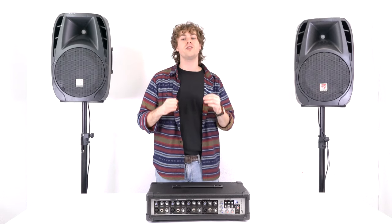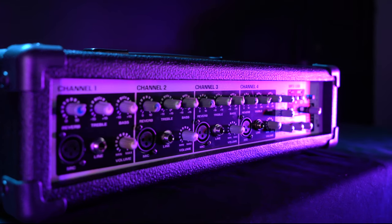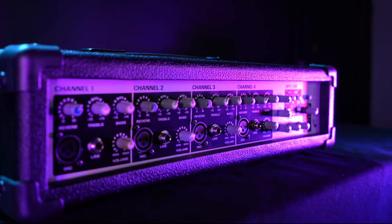Now that we've got our speakers set up, let me take you through the mixer itself. The RPM 45 has four mono XLR inputs for microphone use. Let me show you how to set one up right now.